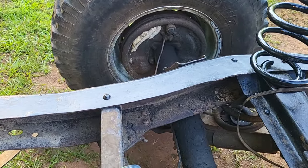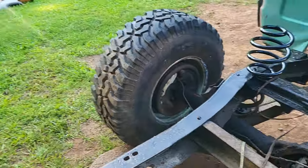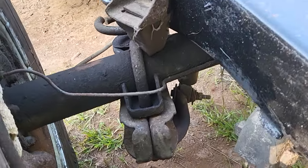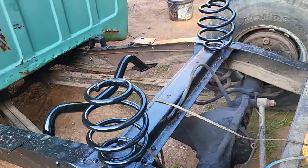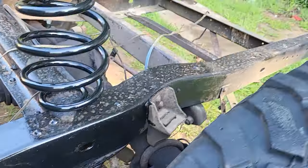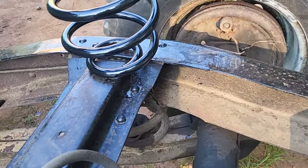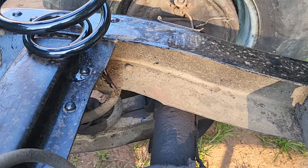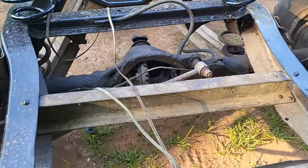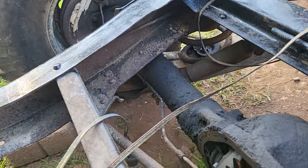Now I cut the ones that were in there because I wanted to get the truck down to where I could see kind of where I was headed. As you can see, right now it's rested on the bump stops because I cut those springs. But I'm still gonna put a C-notch in this truck because I want it to be low enough that I'm gonna need one — that's just where I like to ride.